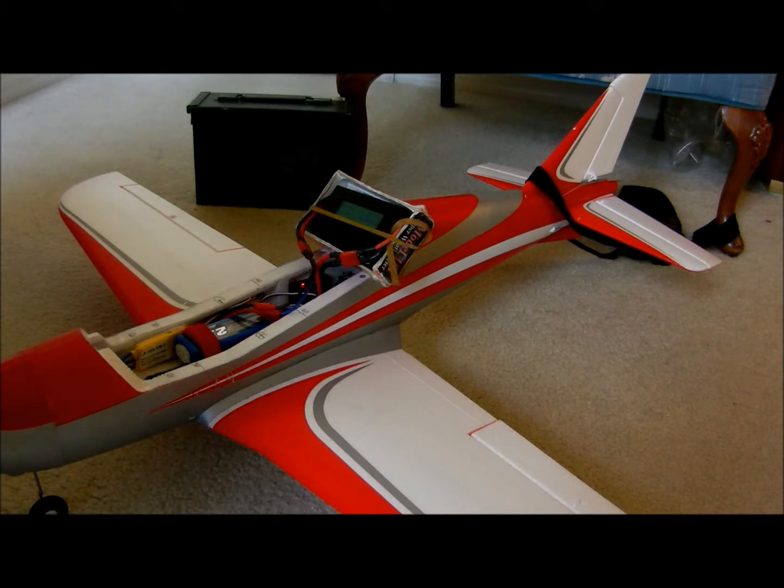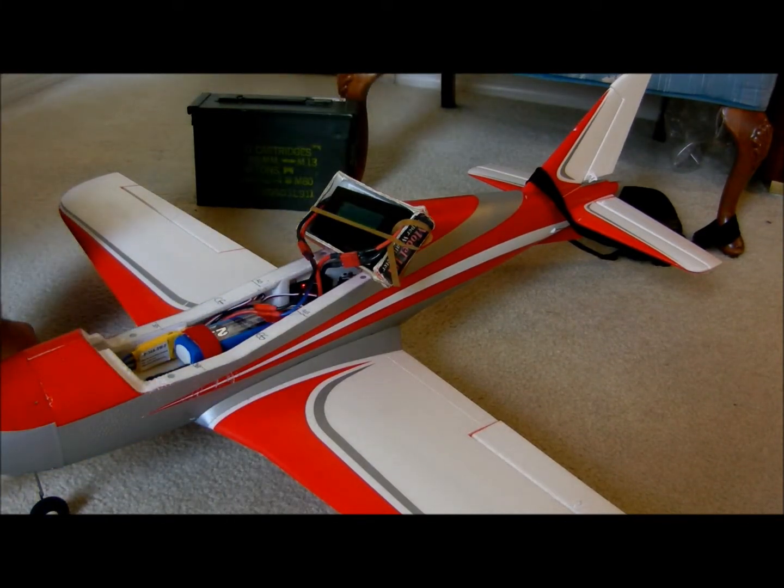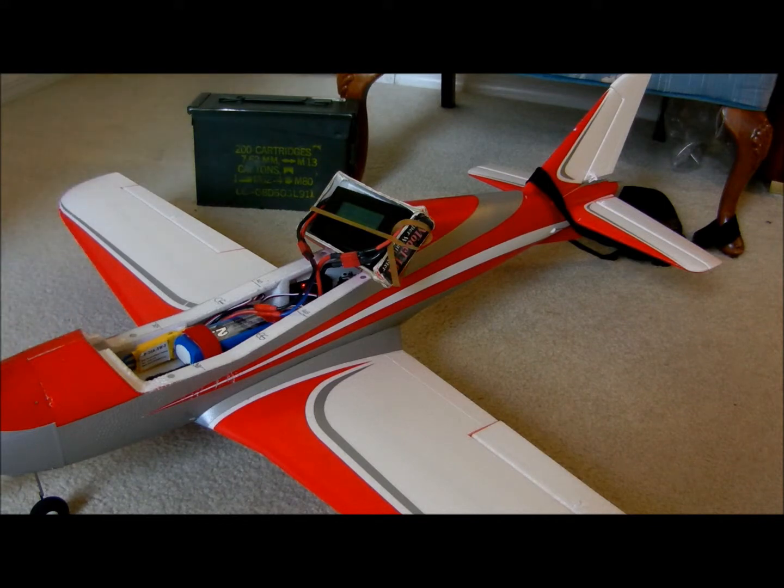We're going to go ahead and play around with the throttle here several times. As you can see at the rear, at the tail, I have the camera strapped. I've done this many times with other models, so I'm just going to go ahead and make sure all these switches are okay on this transmitter, and make sure the power switch is off, and only the in-link is active here on this particular Spectrum DX7.